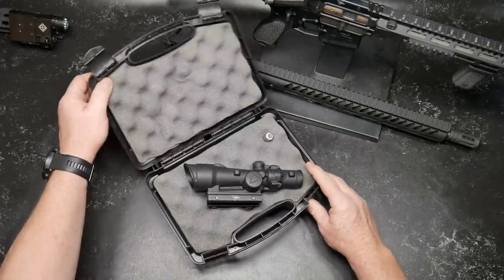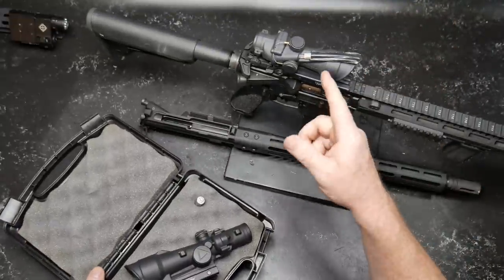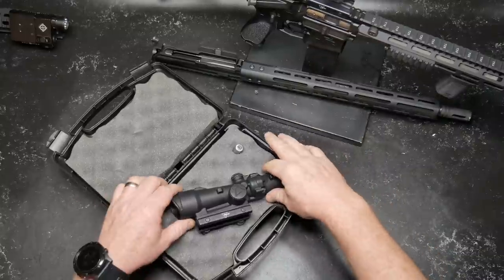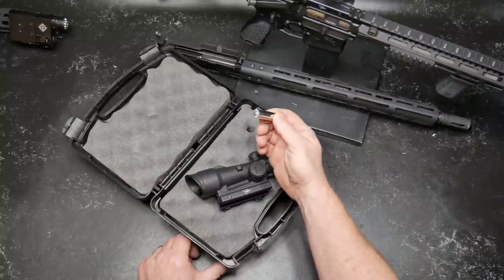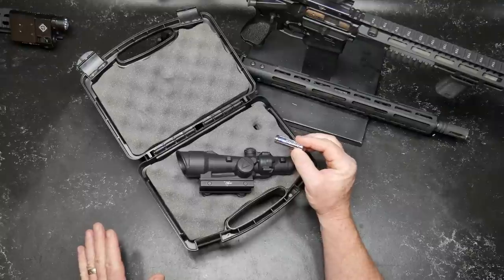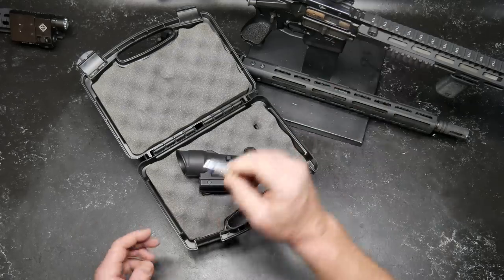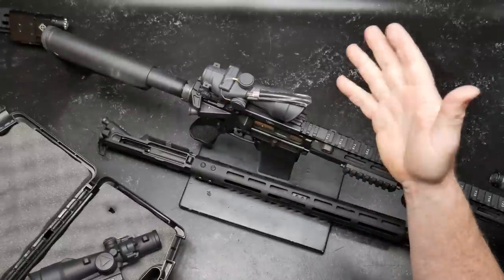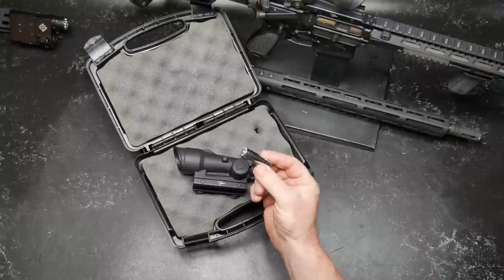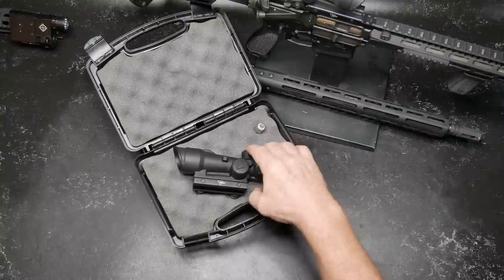The cool part about this is that the standard ACOG utilizes Tritium infill, plus a fiber optic vane up top to collect light. This one, on the other hand, is powered by a AA battery. Why would you want this? The ACOG with the Tritium infill has a lifespan of about 10 to 12 years, and then you've got to send it back and spend money to get them to replace the insert. With this one, it's a AA battery — you just go to your store and keep a stack of them. This is the actual battery that came with it: Energizer Ultimate Lithium. You put that in there and you go with it.